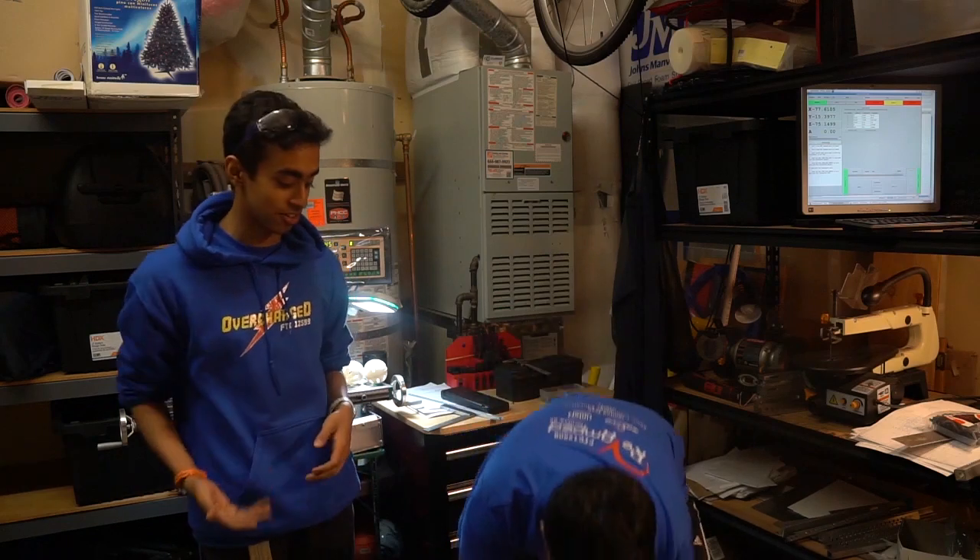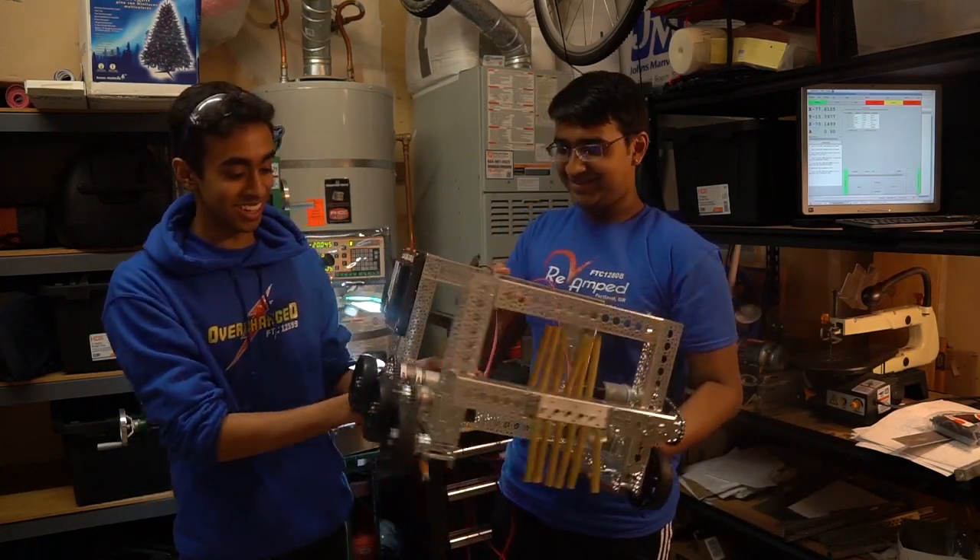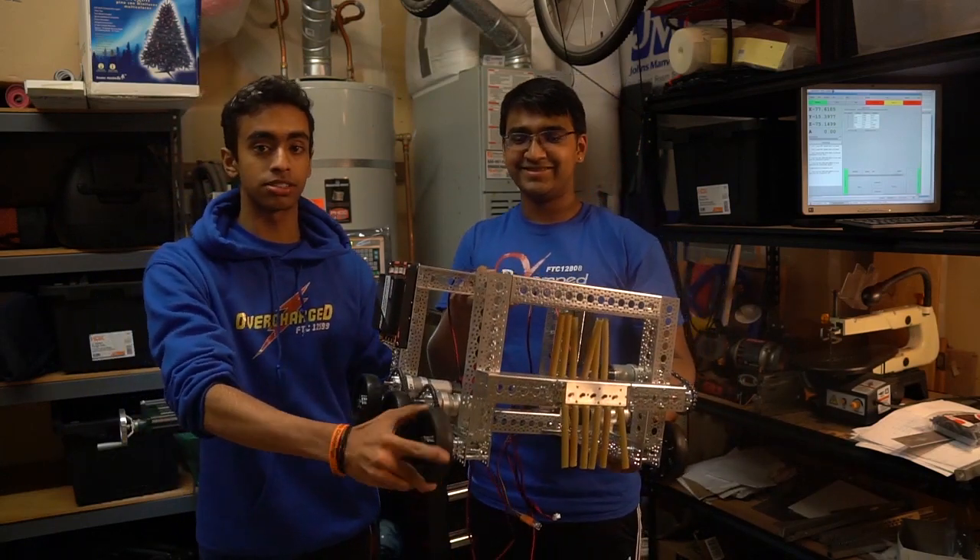Hey guys, we've made a bunch of changes since last time and we actually have a more suitable robot, so let's get that in front of you guys real quickly. Don't mind all the wires here, but as you can see we still have that six-wheel drivetrain from last time.